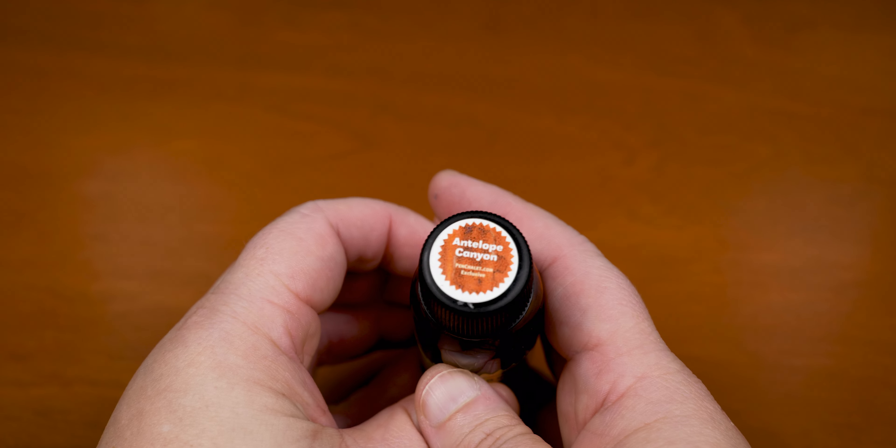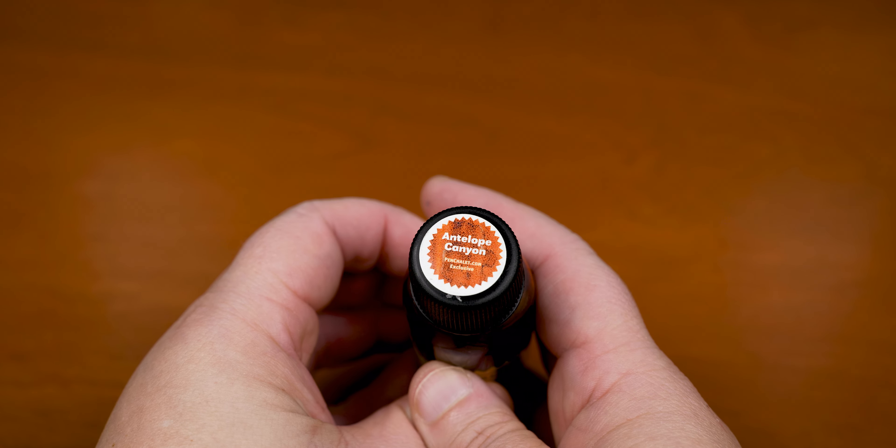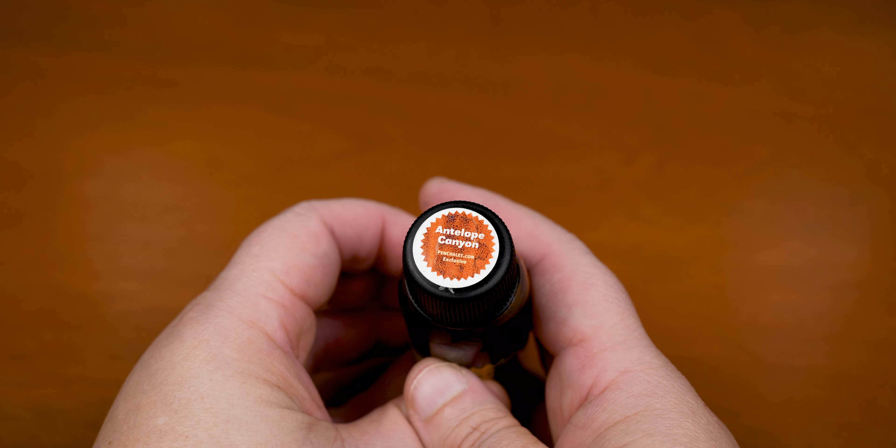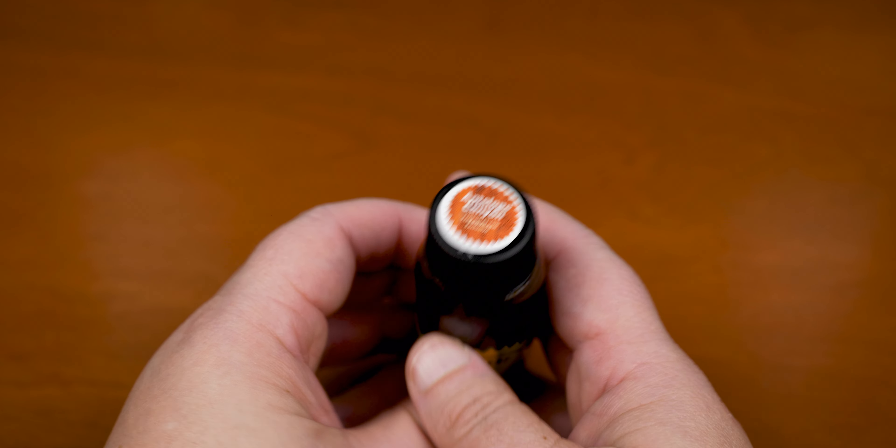We're here for the color, and this week it's the Pinchley exclusive Antelope Canyon. Having written with this ink for about a week and a half, I can say that the sticker is pretty spot on — which tends to be the case with most of the RO inks that I've tried.